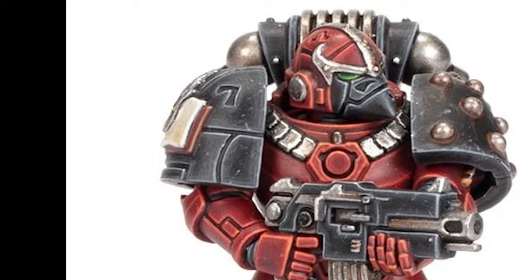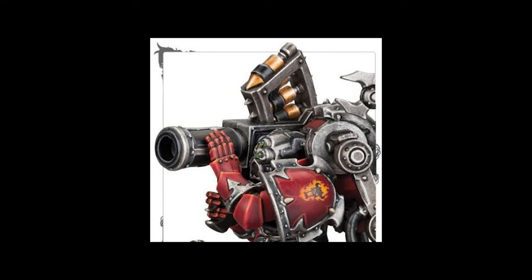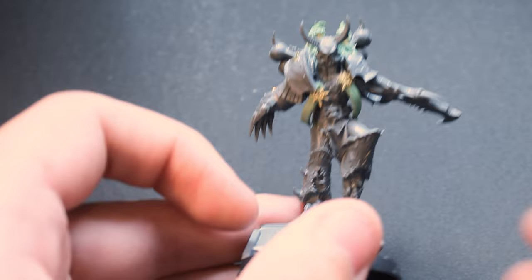For the paint job, I wanted to go for a more heresy-centered color scheme, using black shoulder pads, as it adds some variation to the model compared to the current 40k scheme, which I'm not a massive fan of. Replacing the red shoulder pads with black ones makes the model slightly more unique and adds a bit more contrast and color variation.